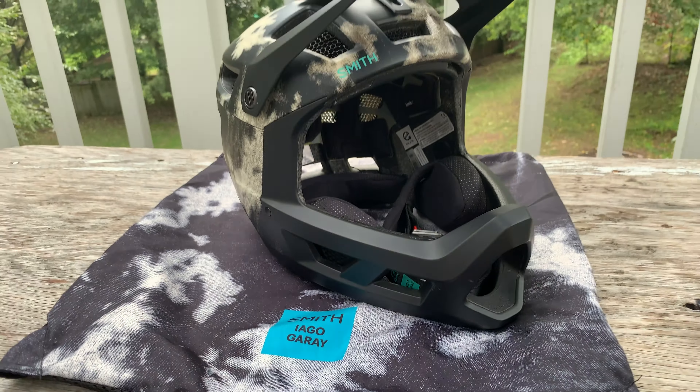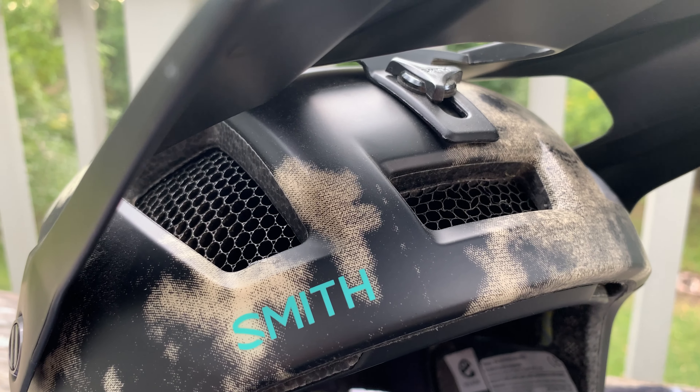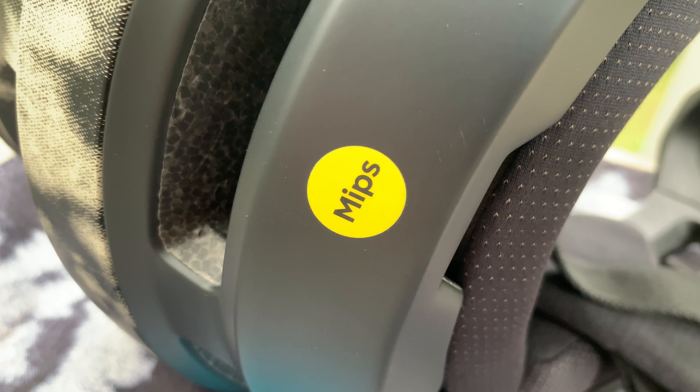Here are some details about the Smith Mainline. The size I went with is medium. The color is Iago Garay, named after the famous enduro racer. This full face features Koroyd, which is the honeycomb-looking stuff — it looks like straws stuck to one another. It evenly absorbs energy on impact and is more lightweight and breathable than other materials.